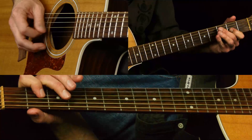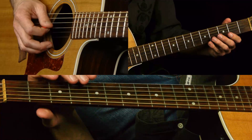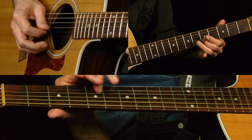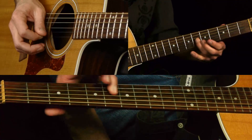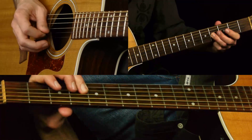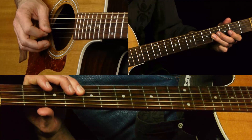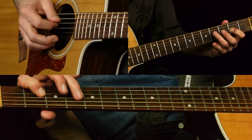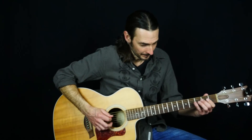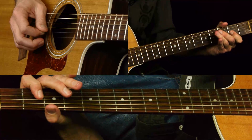So you hit that five again. Then you do it again, then you slide back. That's a quicker slide - like one note, it's not really counted as a note value. Four, two, four on the D, back to two - our root note on the G.